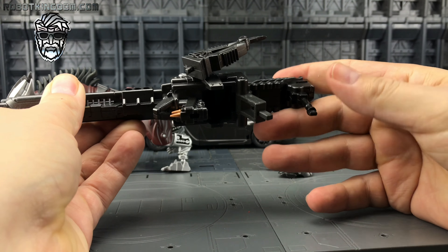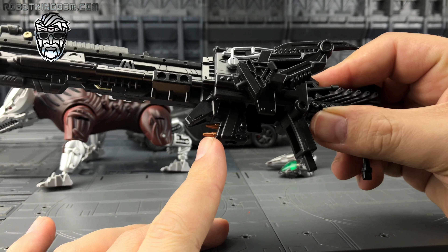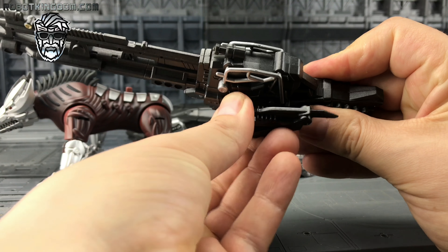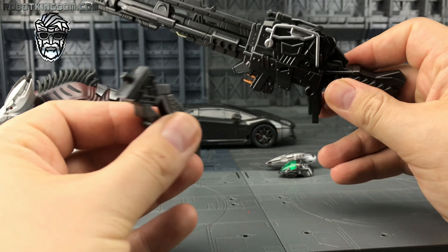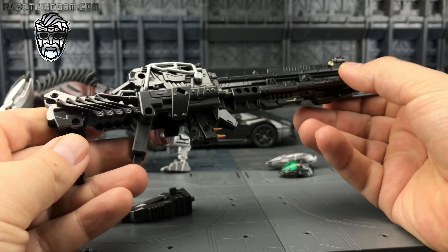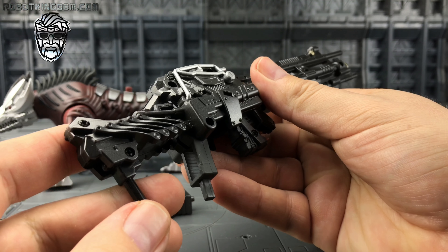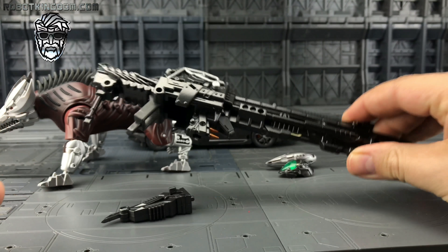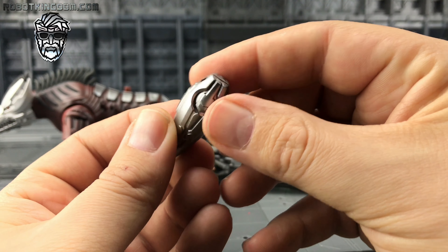Really nice indeed — this is die cast. We've got some nice coppery ammunition, a claw accessory which can be stored either on the gun or becomes part of Lockdown's hand, and this has got some nice heft to it. I love the silver trim going on here.